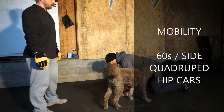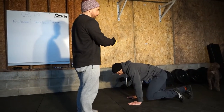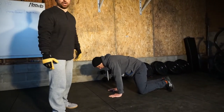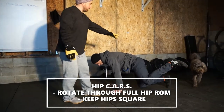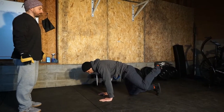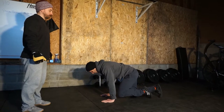The whole plan of a hip CAR — controlled articular rotations — you're going to rotate through the joint's full range of motion. We don't want to be like a dog taking a pee; we want to keep our hips square. We don't want to go into a bad position where we're over-rotating at the top.